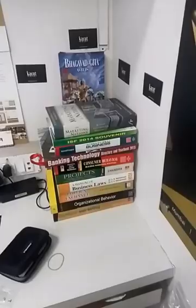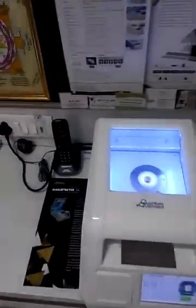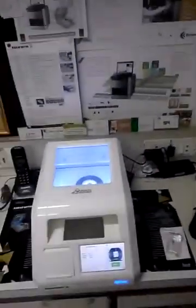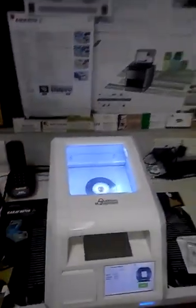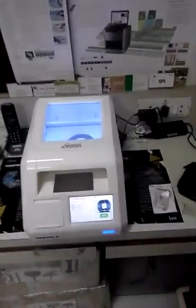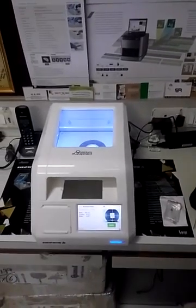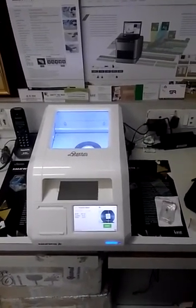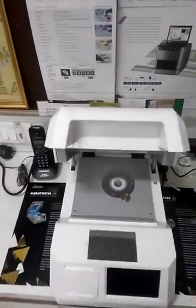My name is Mandar Shireskar. Now we move forward for the Caratmeter JL. This is a very small unit and a highly accurate unit. I will show you the unit from start to stop, so it will be very easy for all of you to understand how easy this unit is.